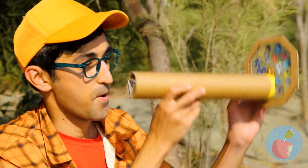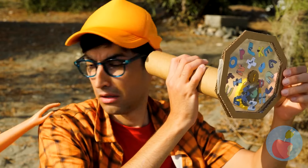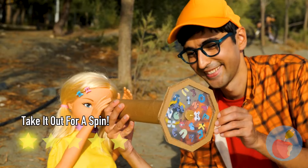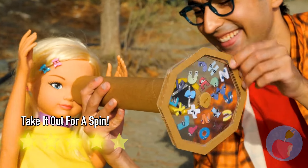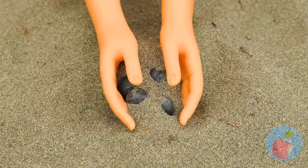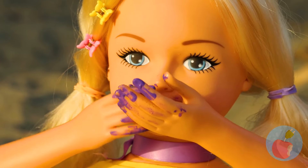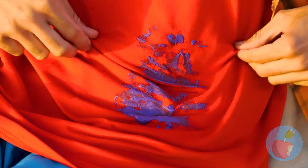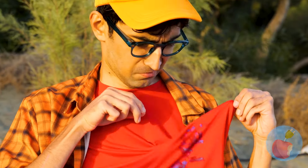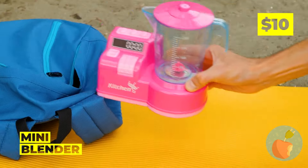Why don't we take a look inside? This is fun for the whole family. Someone buried berries in the sand. Mmm, purple. I think she needs a napkin. When it comes to berries, this guy prefers them as a drink.